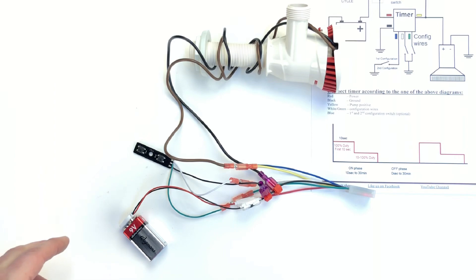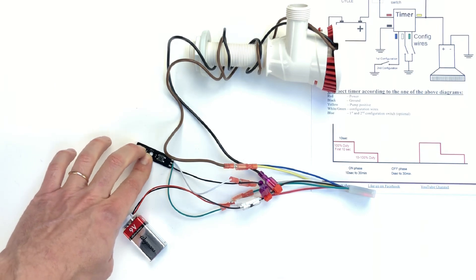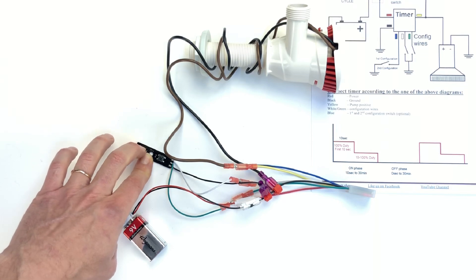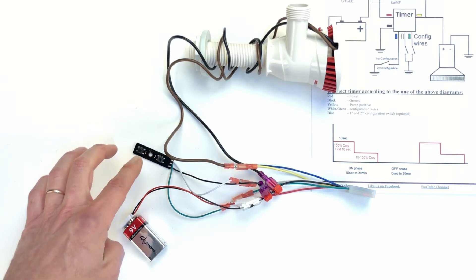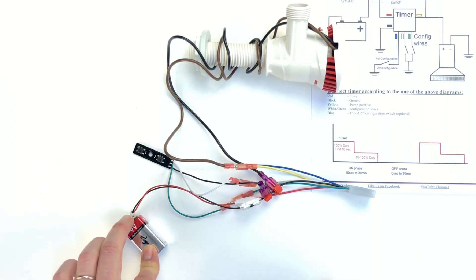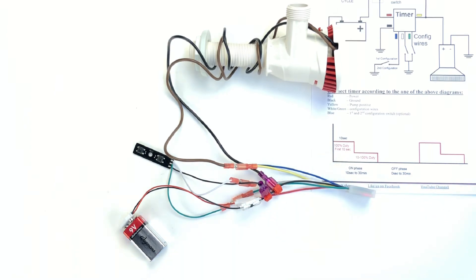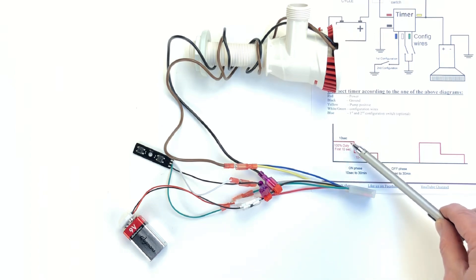Every time you push button one, the duty cycle lowers — you can hear the motor making different noises as it lowers the RPM. Once you reach the desired RPM or flow rate, disconnect the power. When you reconnect power, the first 10 seconds will run at full speed to prime the pump, then it will drop to your lower duty rate. Since we didn't push button two, there's no off time — it will just run at the lower duty cycle until you completely disconnect power. It will not prime again unless there's an off phase.